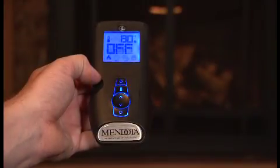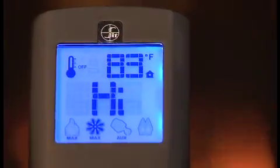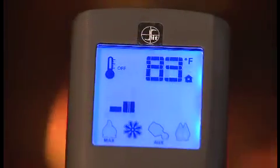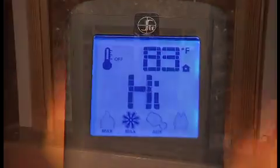There are six fan speeds available on your Mendota fireplace. To select, press the mode key until the fan speed control icon is visible, then use the up/down controllers to adjust the fan speed or turn the fan off.